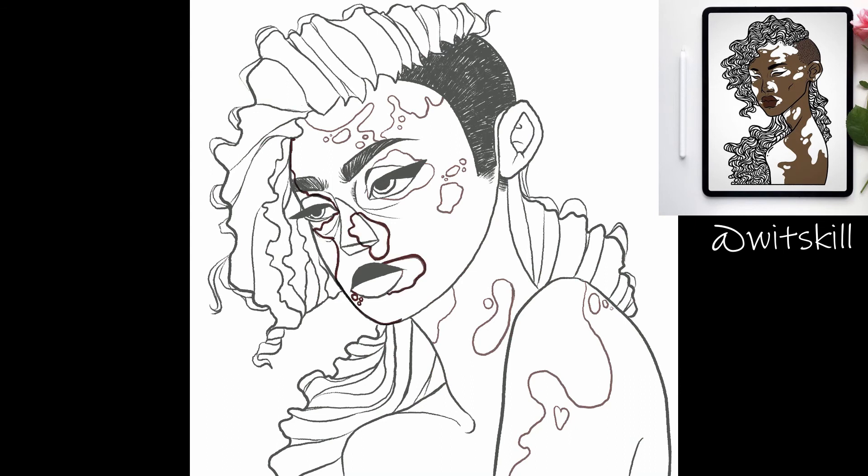I colored the skin, and I just changed the background color of the vitiligo spots, because I hadn't planned on coloring anything else besides the skin, but I ended up coloring the hair and doing some background anyway.